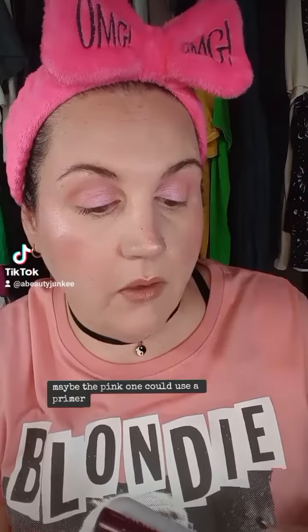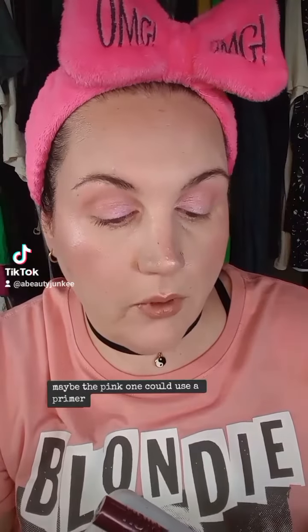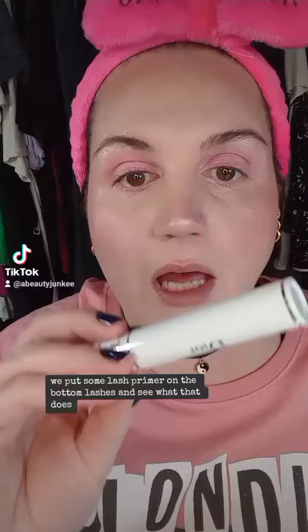The pink is so beautiful. Maybe the pink one could use a primer, but let me try it on this side. I'm going to put some lash primer on the bottom lashes and see what that does.